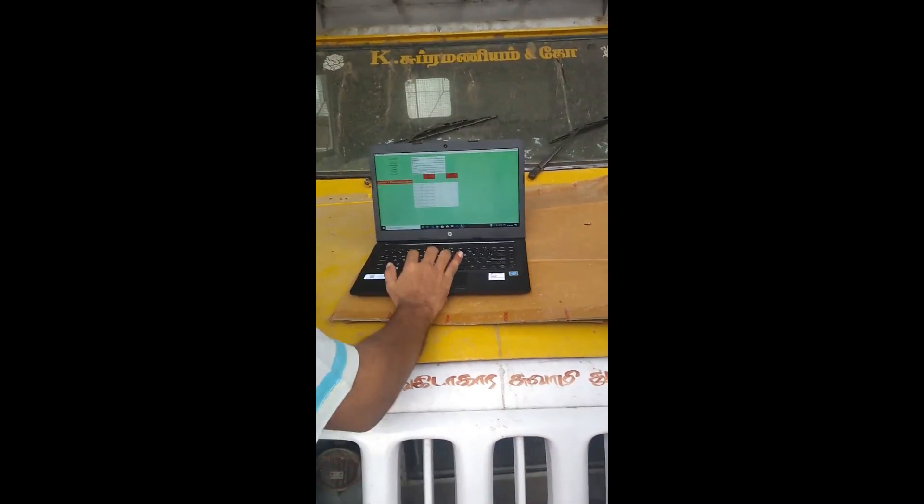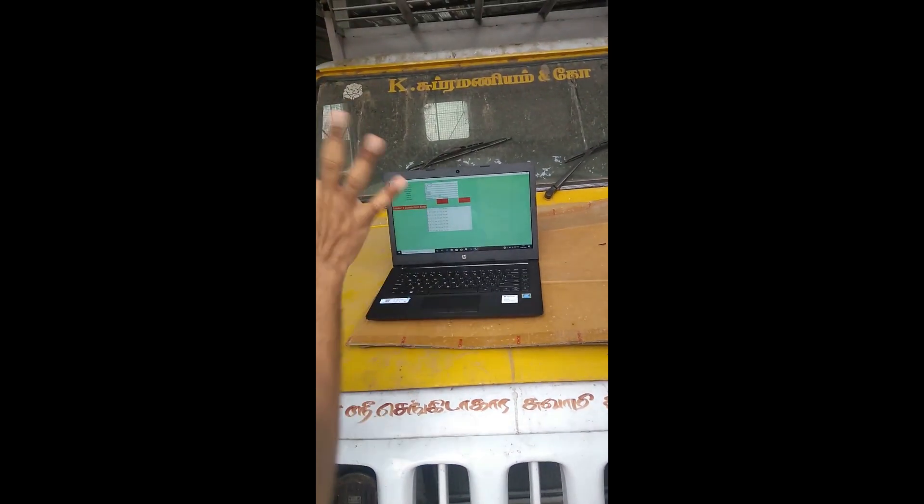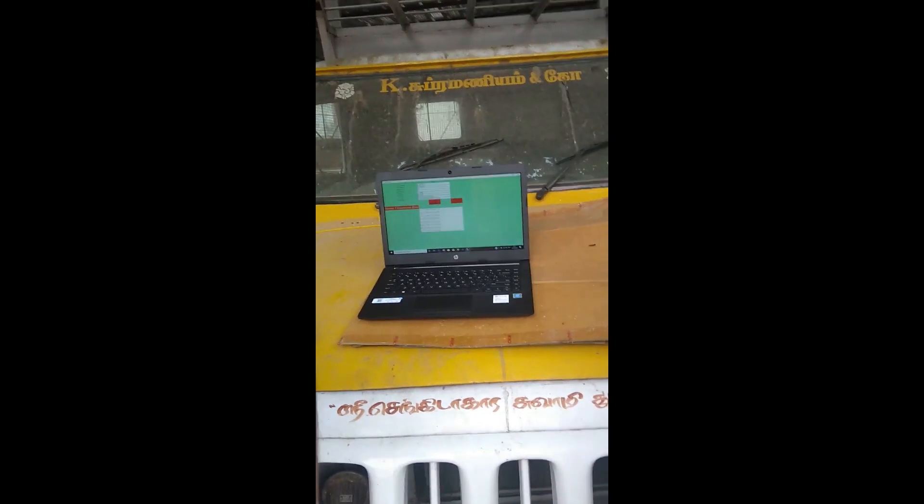These two units are connected to a laptop. The laptop has software that drives both units. They send frequency waves, collect the data, and transmit it through the input screen for processing.